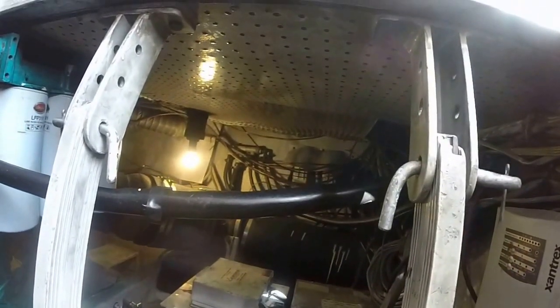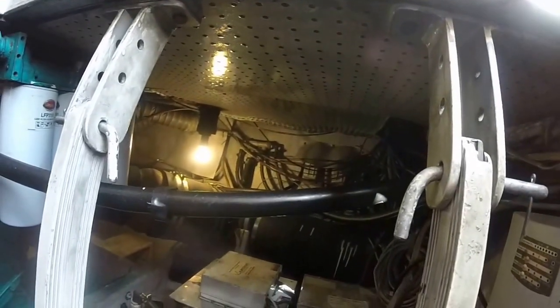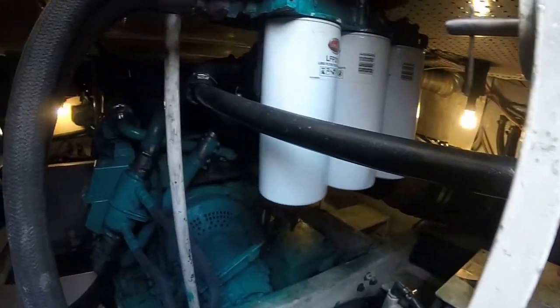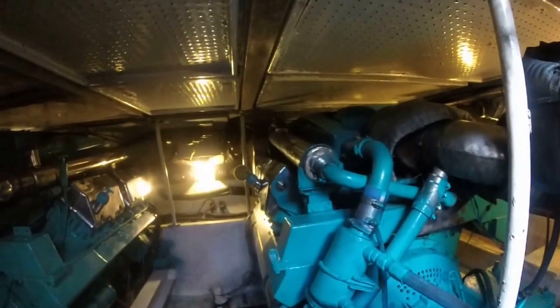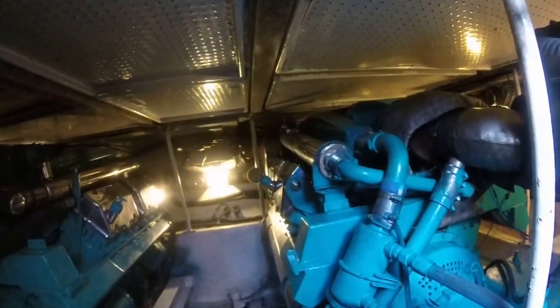The hoses look like they're in fairly good condition. Pretty clean down here. They fired up with just a push of a button, no smoke, low hours.